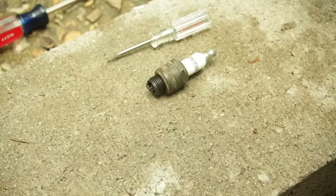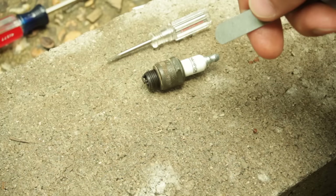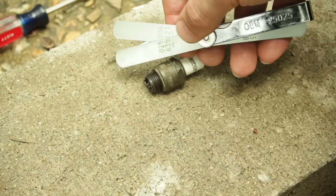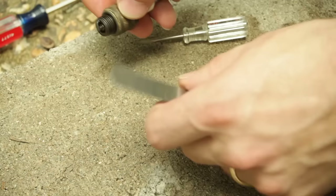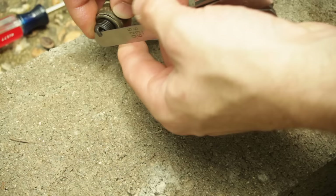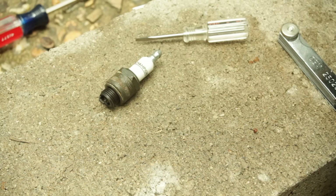The next thing we need to do is check the spark gap on our spark plug. I've checked this one already and it reads 13 thousandths. According to the user's manual, it should be at 30 thousandths, so we're going to adjust that. We don't have a 30 thousandths leaf, so we'll use the 25 thousandths and the 5 thousandths together. We take a really small screwdriver and just lightly pry that thing back. It just barely slides on and slides off, so I think we've got it set correctly. If you can't find your user manual and just want to guess, 25 thousandths is a really good place to start.